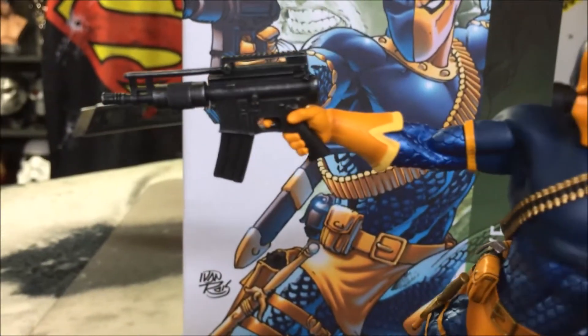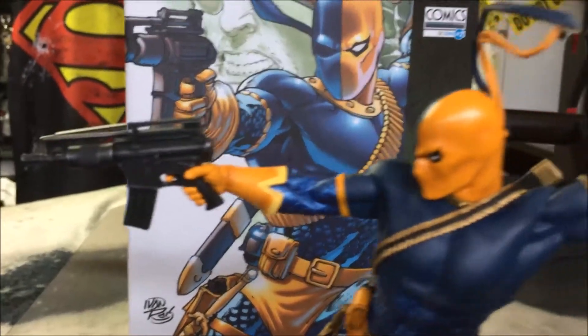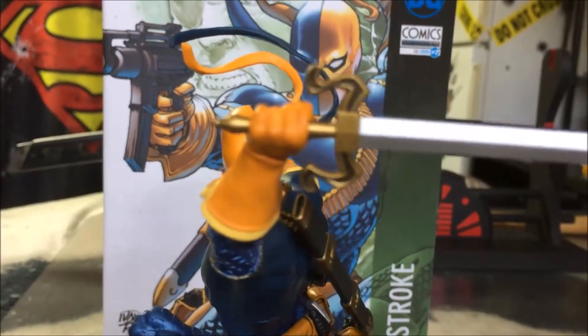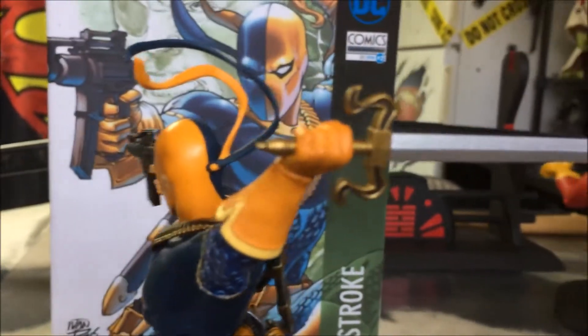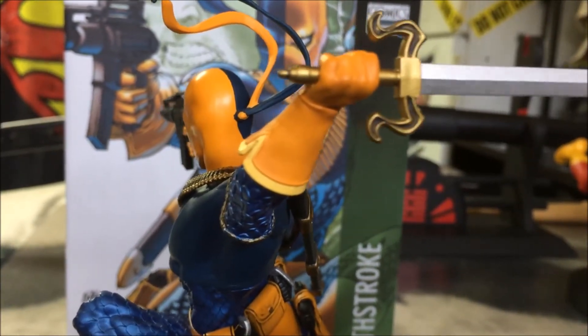This gun does go in — you have some flex in the fingers there, so you shouldn't have a problem. And then, of course, the sword, which just slides into the hand. Once you have it in, you can twist it around.